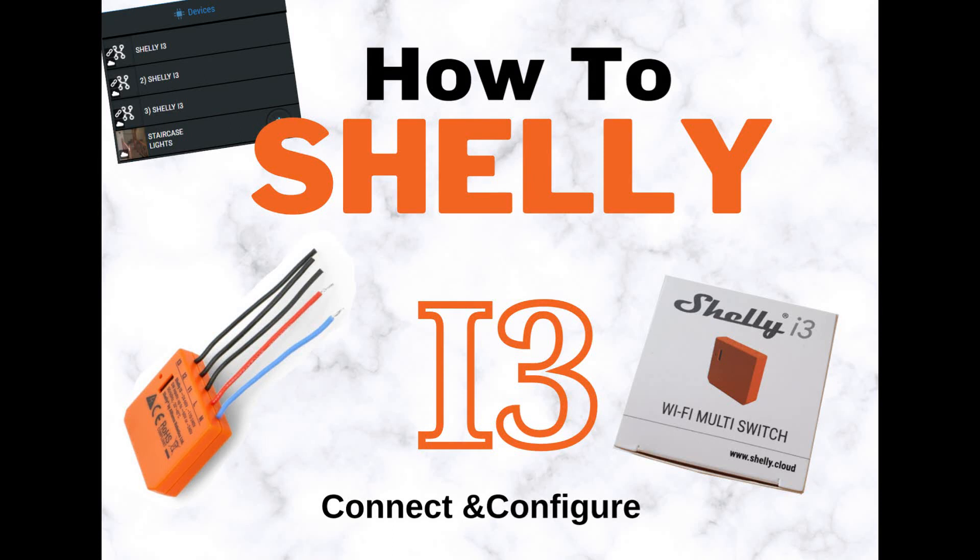Hello and welcome to another video. Today I'm going to talk about Shelly i3.